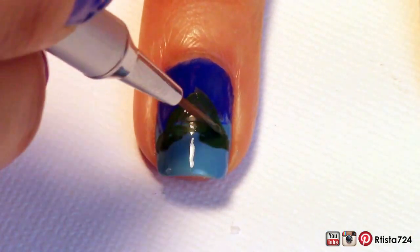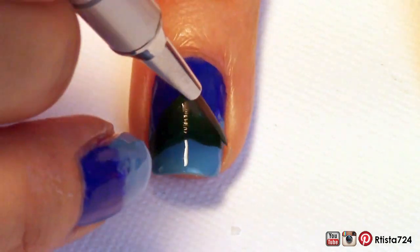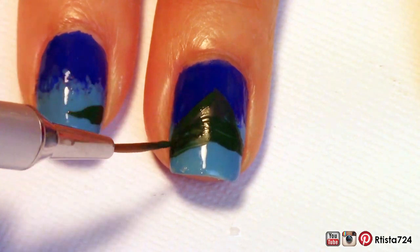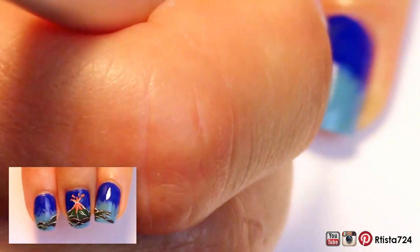Since I wanted this design to span across multiple nails, I painted some more of the volcano on my index finger and my ring finger. You can see the final product in the thumbnail.